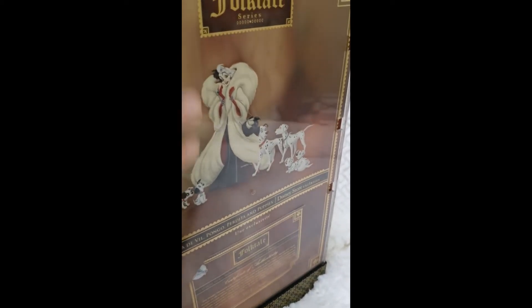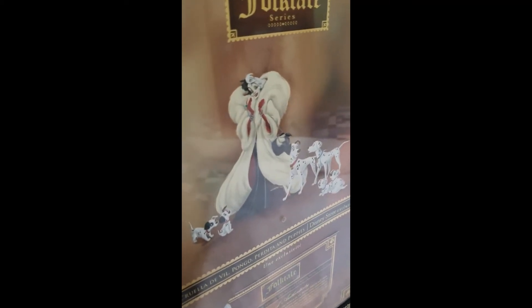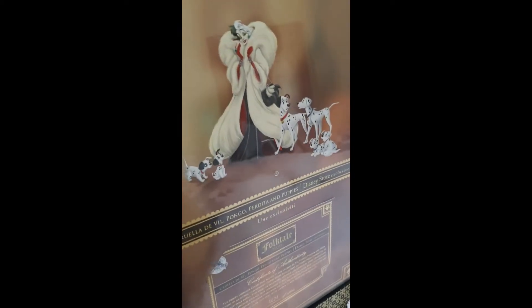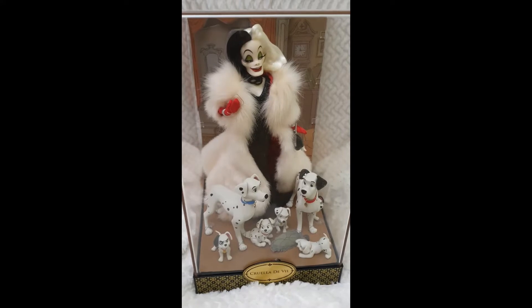Before I continue, I just wanted to show you that on the back, when you take the sleeve off, here's the certificate of authenticity. There were 6,000 of them made, so it's a really nice collectible. And now I will show you how everything is displayed.